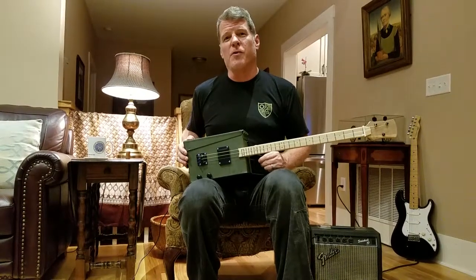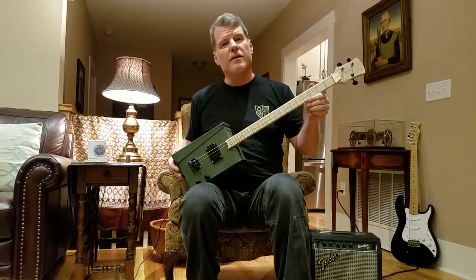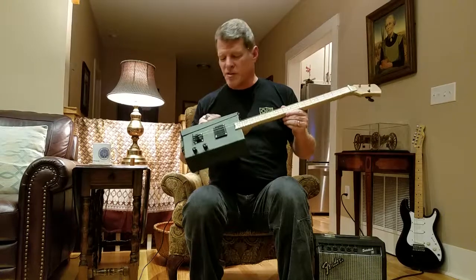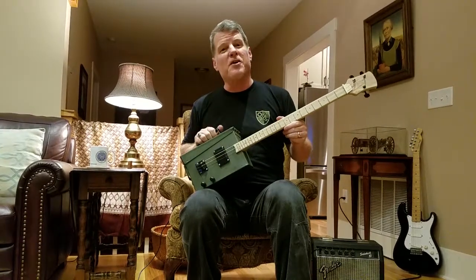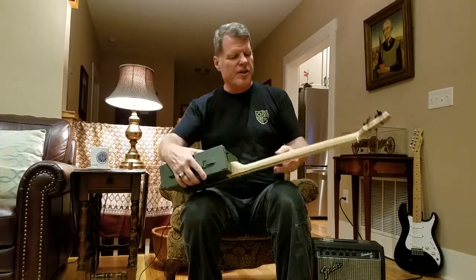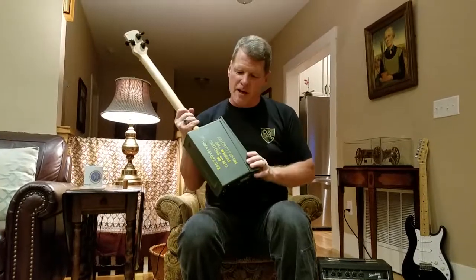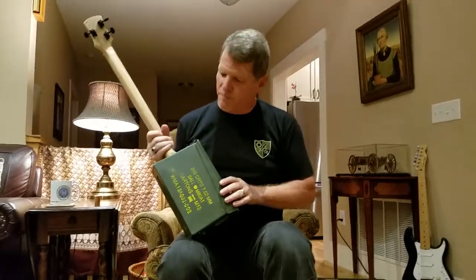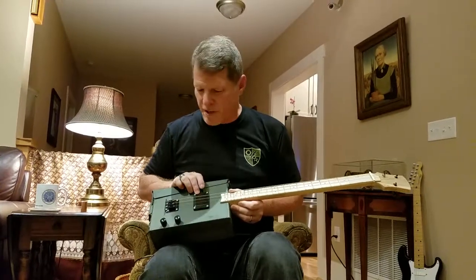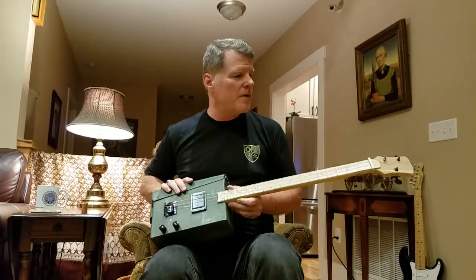Single day project — started this morning with a pile of parts, and the end result today is an ammo can guitar. A Brazilian cherry neck, a good USGI 30 cal ammo box, a hand-wound humbucker pickup, adjustable bridge, tone and volume. And that's it.